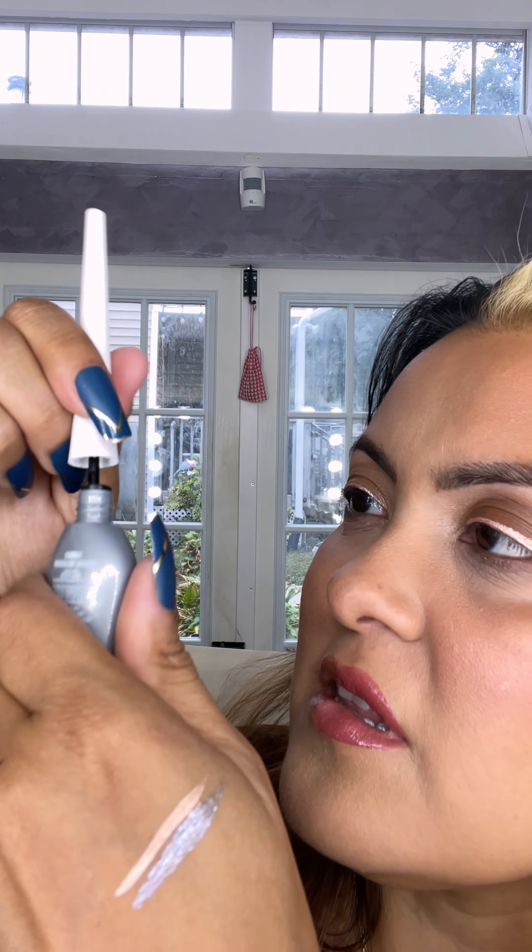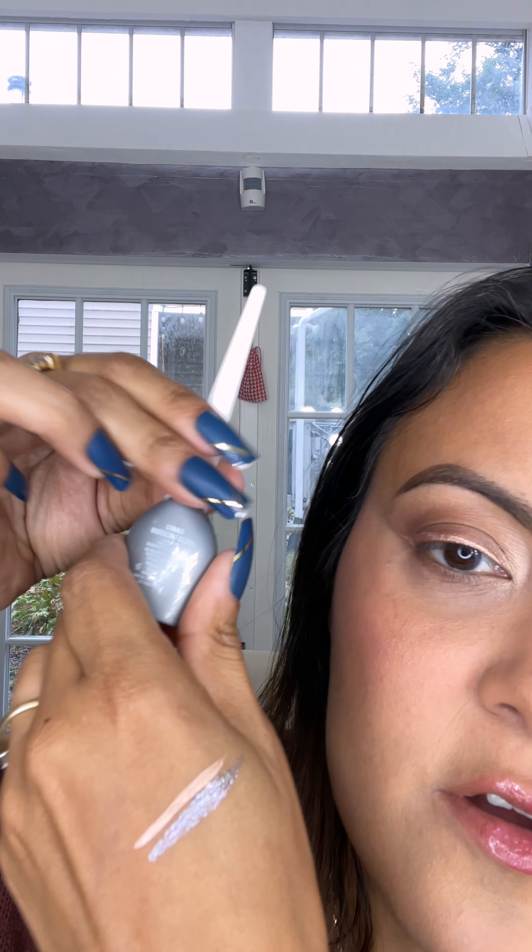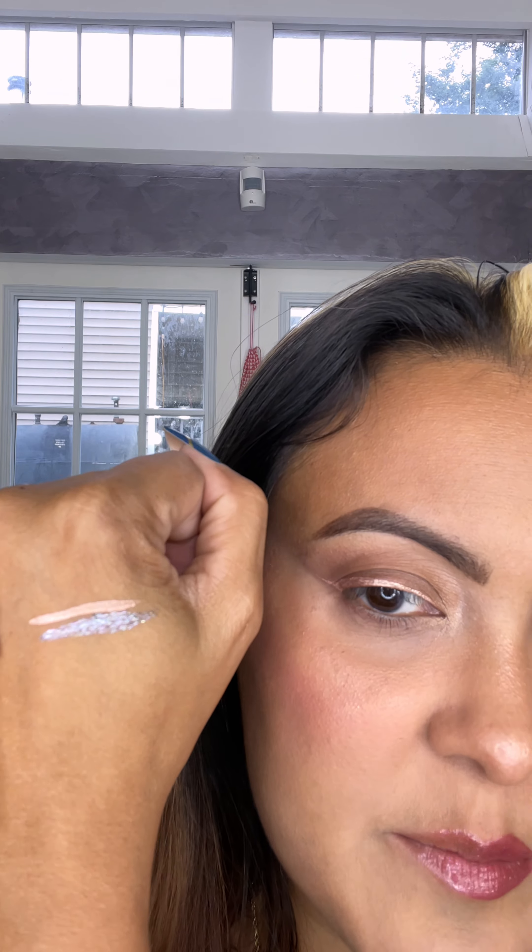That looks like a gray silver with glitters. And this one feels thicker — it looks clumpier, but maybe I just have to shake it or something. Really pretty still. And the one on top again is the one I have on my eyes, which is Champagne Gold.